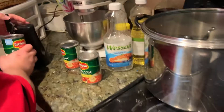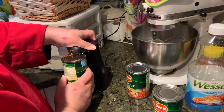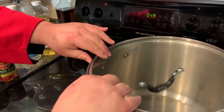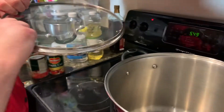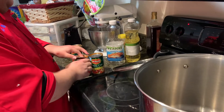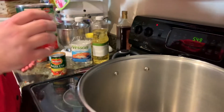Now we're making the sauce — it's the fun part. We're going to use the saucepan, although this one might be a bit big. Now we're going to put our diced tomatoes in.